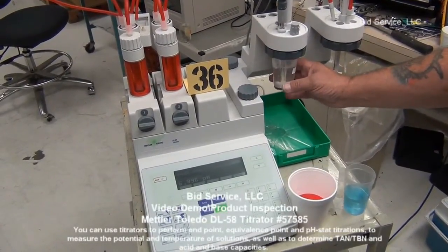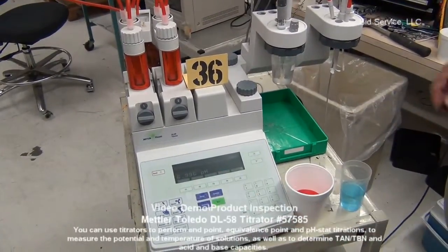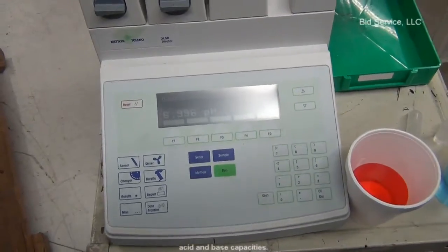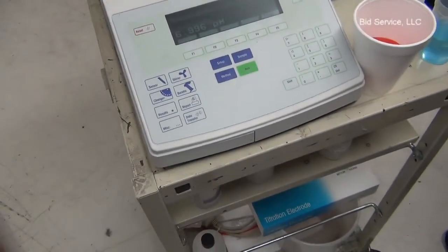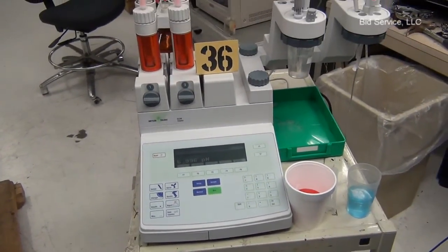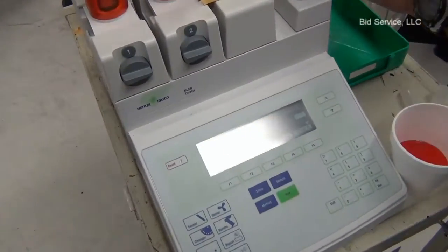As you can see, I've got pH 7 in this cup right now and if you look at the display it's showing pH 7. I did a two-point calibration yesterday. So I'm going to stop this and take this cup out.